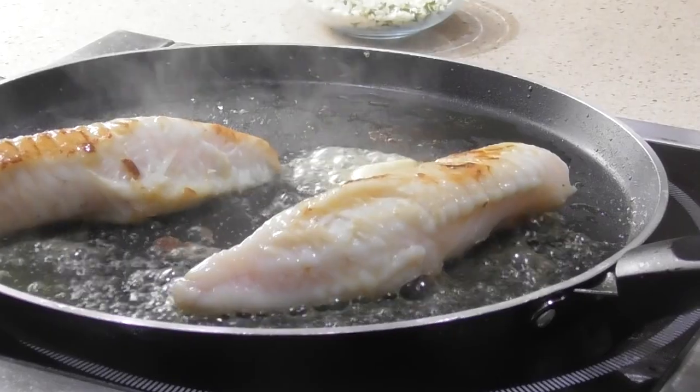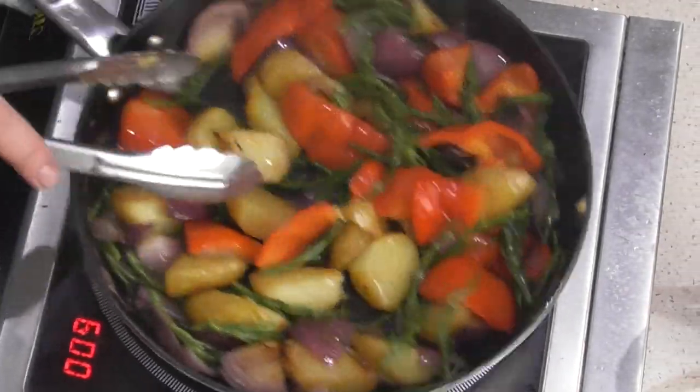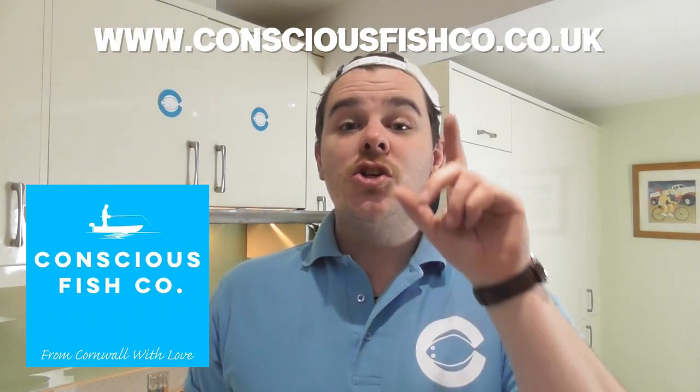Hello, welcome to Cooking with Jonny Burnett - back in the kitchen in Bristol with another delightful seafood recipe. Today we are doing pan-fried monkfish with gorgeous pan-roasted Mediterranean veg: red peppers, red onions, samphire, citrus herby butter and green beans. Dead easy to follow but colourful, vibrant, stunning recipe. Subscribe to the channel, follow me on Instagram, and you can get all your seafood from Conscious Fish Co., delivering the best fish straight from Cornwall to your door.